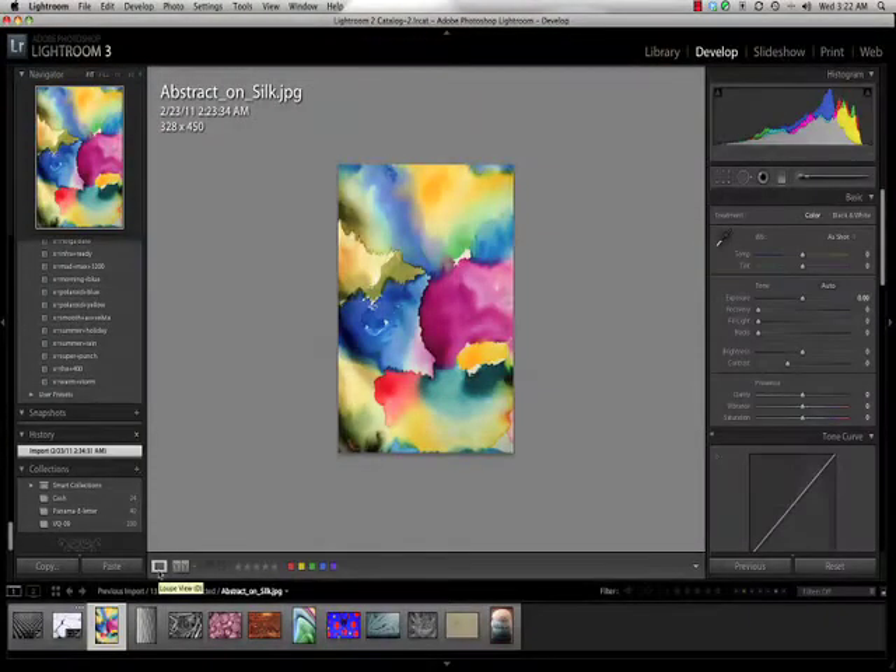Very good - I really like this. It's a nice interesting abstract pattern, colors bright and vivid, very nice.